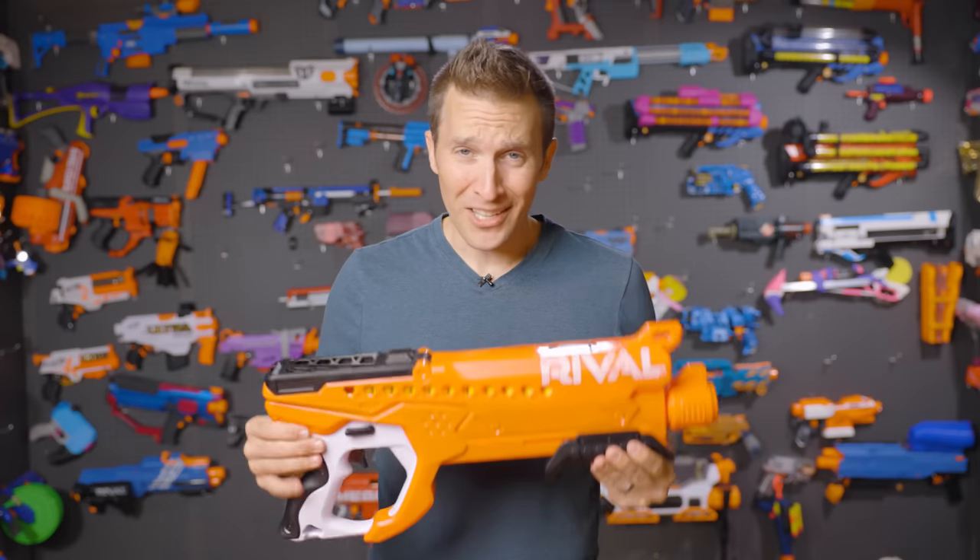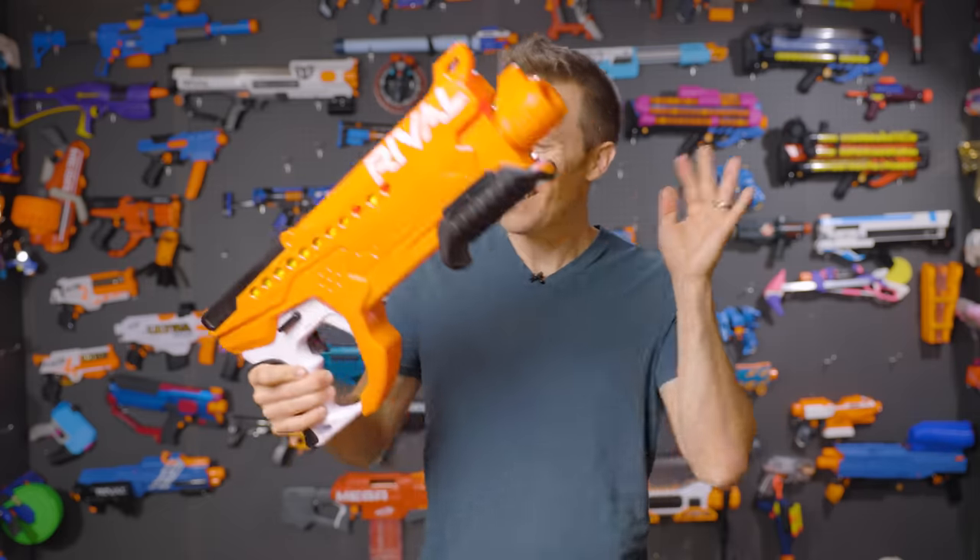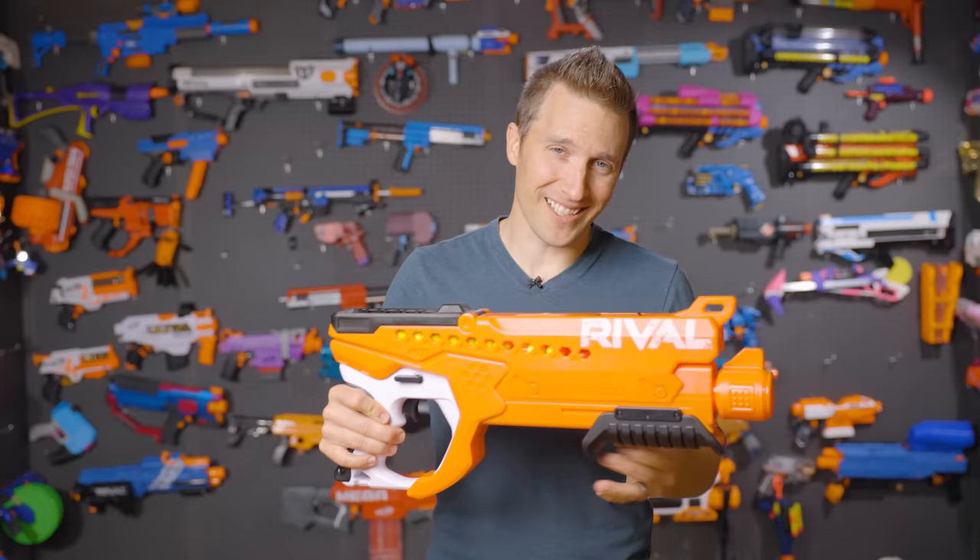Hey, it's Luke with Out of Darts. Just when you thought Hasbro was done with Rival, they keep coming out with more. Today we're checking out the Helix.